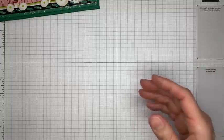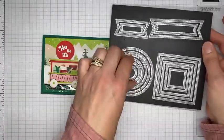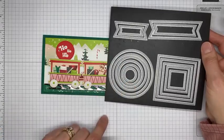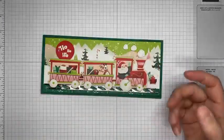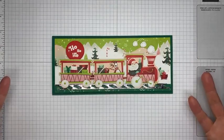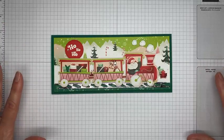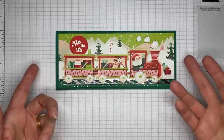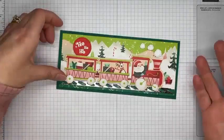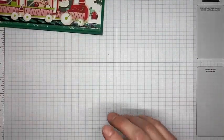One more thing I used on this card is the second smallest circle die from the Stylish Shapes dies, which I used to cut out my sentiment. It took me a minute to figure out where to put the sentiment — I wanted to showcase as much of the background designer paper as possible because it's really cute, so I tucked the sentiment into a spot where you can still see the background.